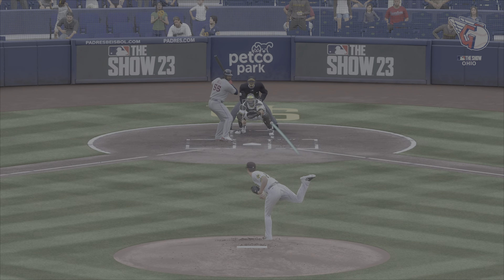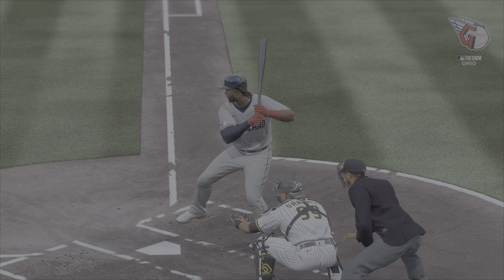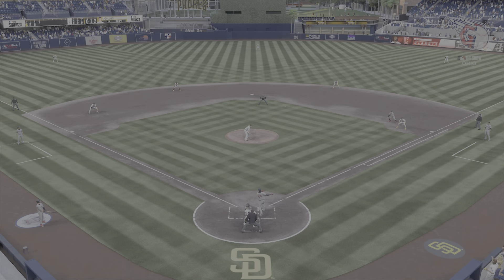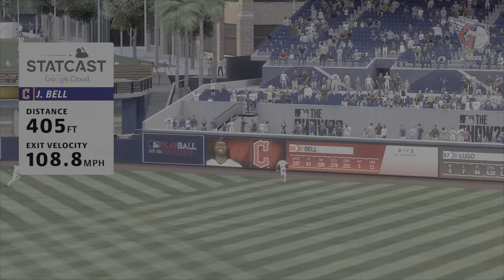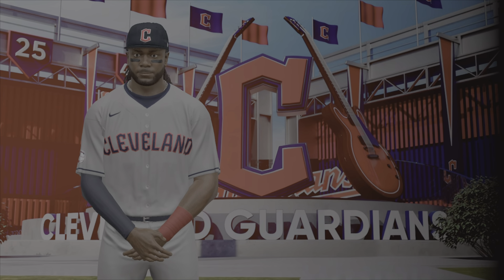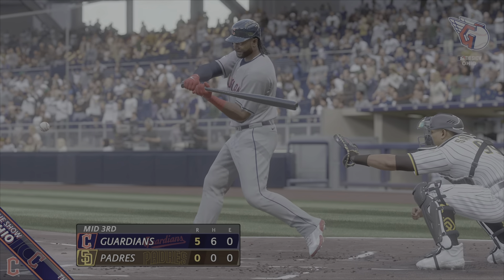With the low-90s fastball you have to live on the edges and hit your spots — if you don't, you'll get hit hard. Really good swing there, patient, waited for it — it was like BP all over again. Cleveland with a pair on this blast and the lead is now five nothing. You're watching major league baseball on The Show.